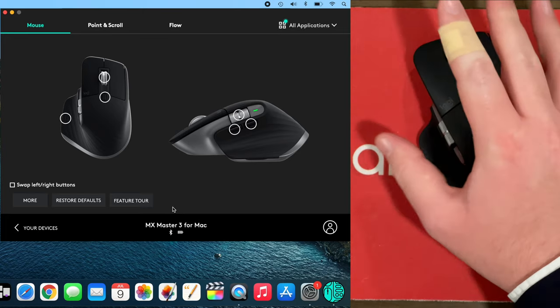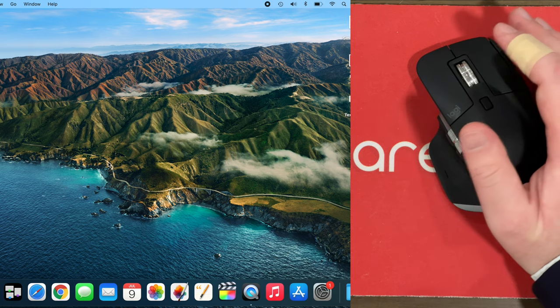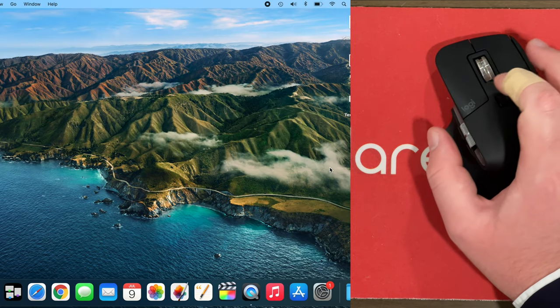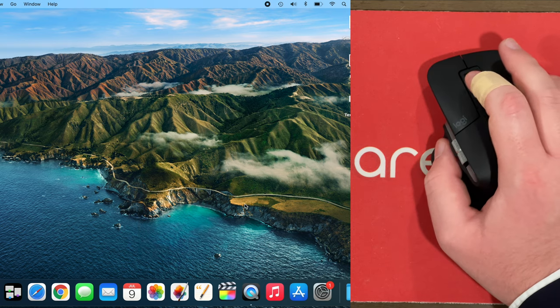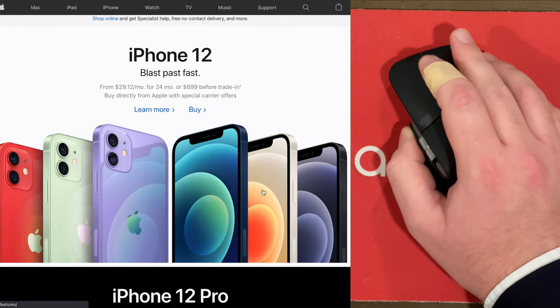This should now be the exact same settings I have on my original MX Master. I love using that mouse for editing in Final Cut Pro — it makes things so much easier and I feel very productive. Let's test the buttons to make sure they're set up correctly. This button should go to Launchpad — boom, it does. This button should go to Mission Control — boom, it does. This button should turn up the volume — boom. This button turns down the volume — boom. And if we press the scroll wheel and move forward we zoom in, move backward we zoom out — boom.